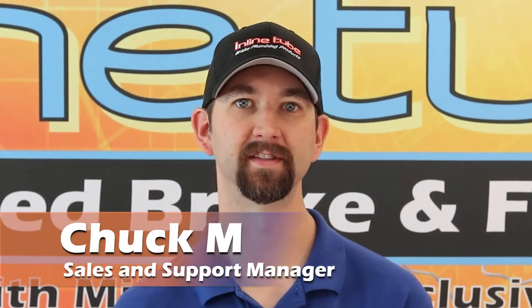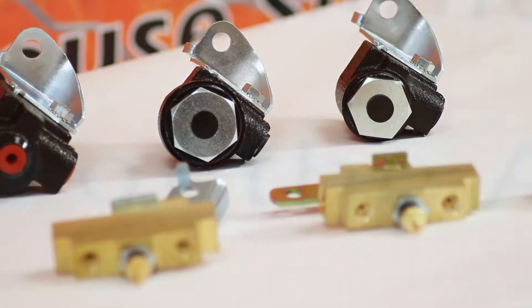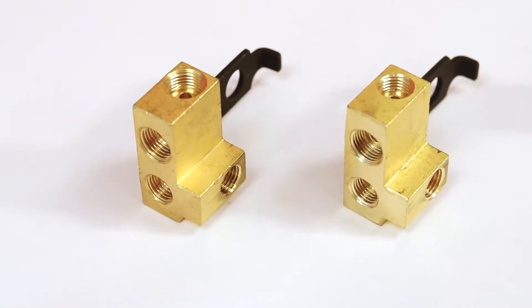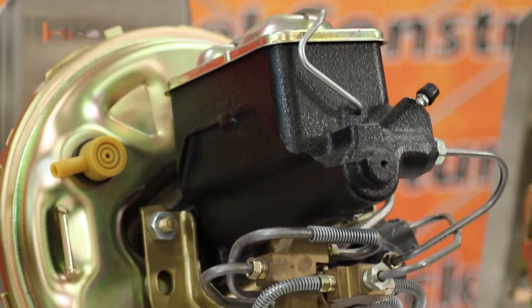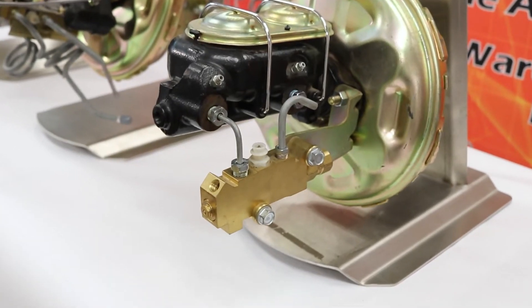Hi, my name is Chuck at Inline Tube. Today we're going to show you how to identify and choose the proper distribution block or proportioning valve for your factory restoration or disc brake conversion on your GM vehicle. Choosing the correct blocks or valves can sometimes be difficult because there are so many to choose from — they are all different sizes and the fittings change as well. Some blocks and valves are used in conjunction with others, and many are singular units which require no other blocks or valves. The first question you must ask yourself is: are you looking for original appearance, or are you looking for something that just bolts on where appearance may not be an issue?